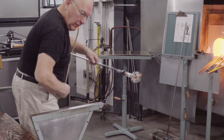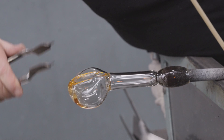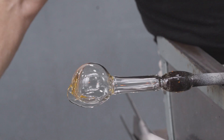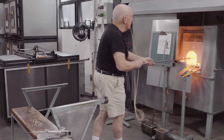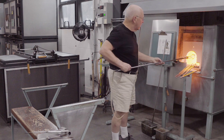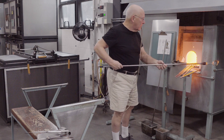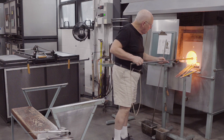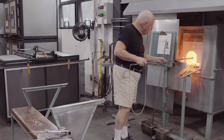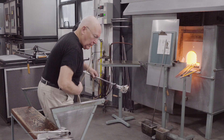Next, the fin-like structure is created by pincering. The spherical shape has to be re-established, and this is done by gradually reheating the bubble with its fin-like structure.